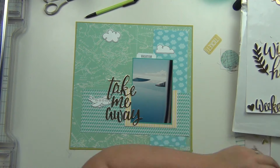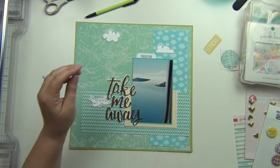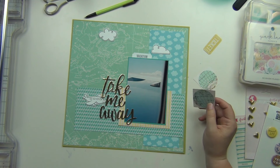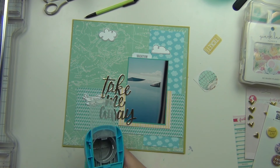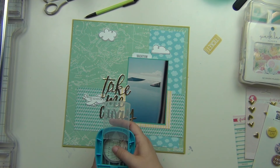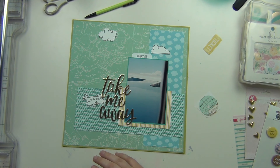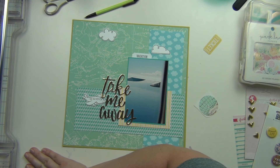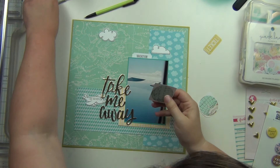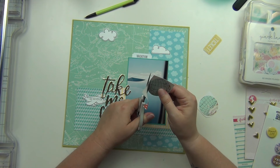I really like the way that looks. I have the clouds up there and a little label that says 'vacation' on it. I'm going to use these little globe images from a scrap piece of paper — I'm trying to punch them out but the punch is just a tiny bit too big, and since they're kind of cut already it's not going to be even. So I'm just going to use my scissors and cut them out, which won't be perfect but that's okay.